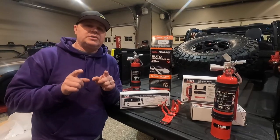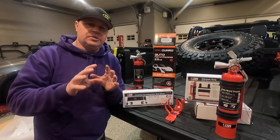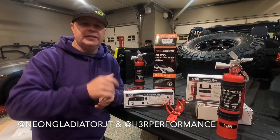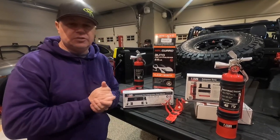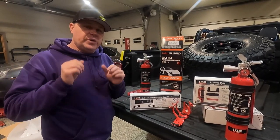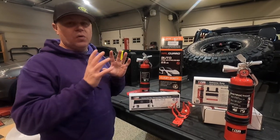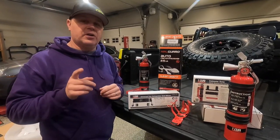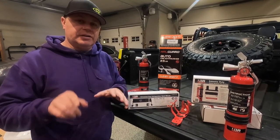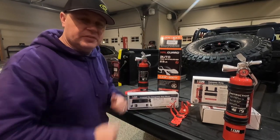You're going to want to head on over to Instagram and make sure you're following us at Neon Gladiator JT — I'll put the link in the description. Towards the end of the week we're going to be posting a giveaway for an H3R Performance fire extinguisher, so you're not going to want to miss that. For now, let's jump into getting this thing installed.